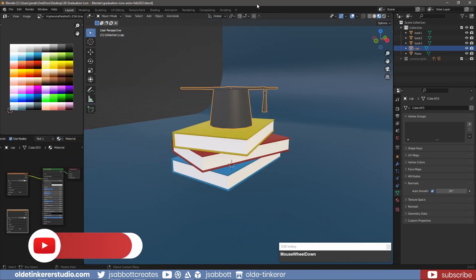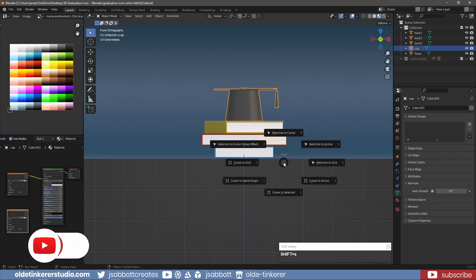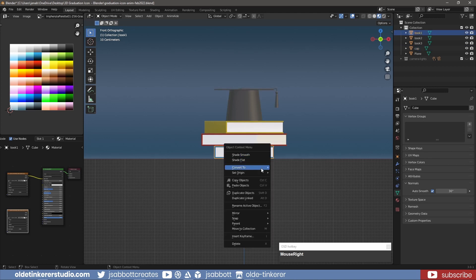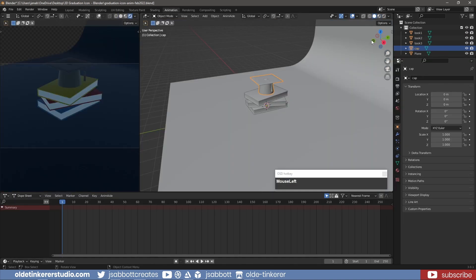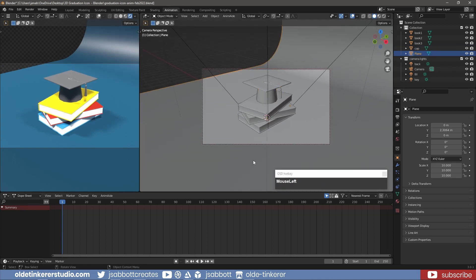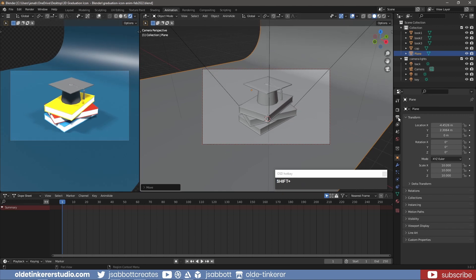We need to set the origins for the objects before we begin the animation. Make sure the 3D cursor is at the world origin, then set each object's origin to the 3D cursor. Make sure you have your lighting and camera set up properly. Also make sure the frames per second is set to 30 and change the end frame to 120. This will give us a 4-second animation.